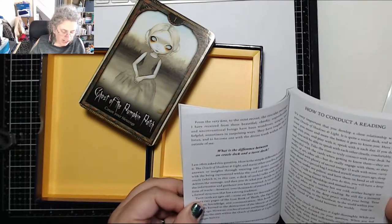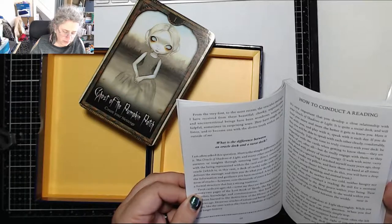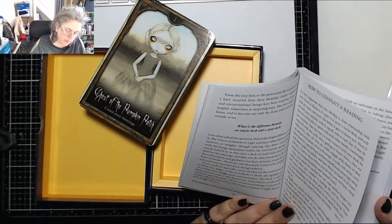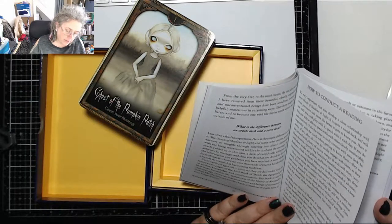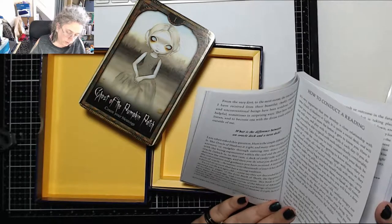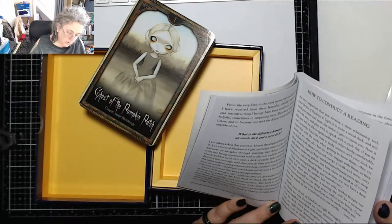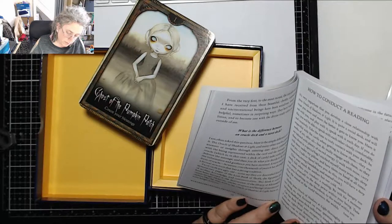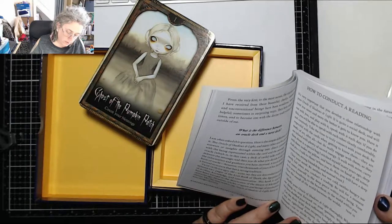She explains the difference between an oracle deck and a tarot deck. Oracles provide answers or insights through entering into direct conversation with the being represented within the card. The message the oracle delivers is then up to you to act upon. Tarot is a form of oracle, but over thousands of years it has developed a formal structure with strong tradition. Tarot cards are ages old — some say descended from 72 pages of the lost Book of Thoth, the Egyptian god of scribes, burned in the destruction of the Library of Alexandria. Oracles of nature and mysterious beings have an even longer history.